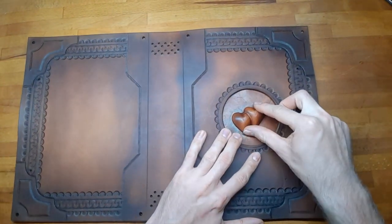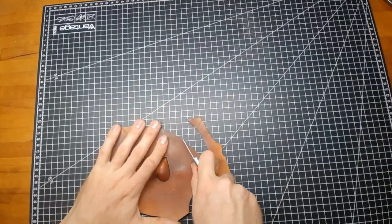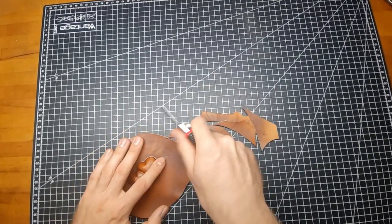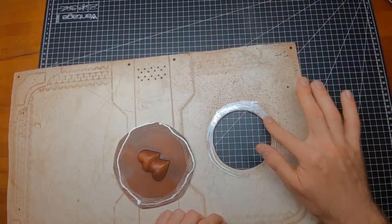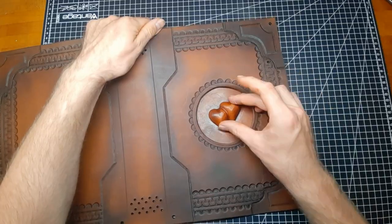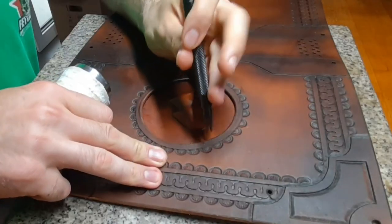Position the heart, mark the edge, cut it out roughly, and rough up the edges so the glue will better stick. Put on some glue, position the hearts, and trace a parallel line to the edge for sewing.